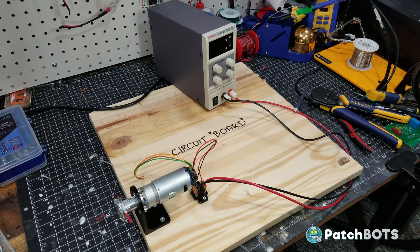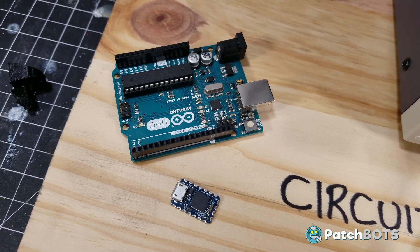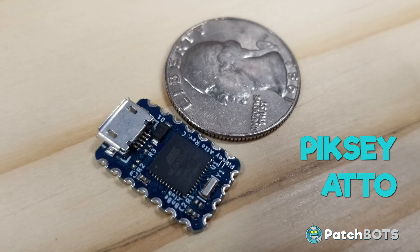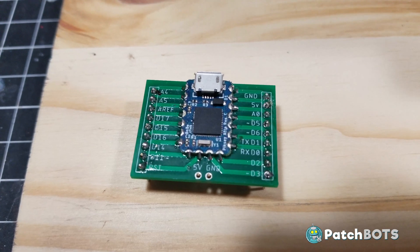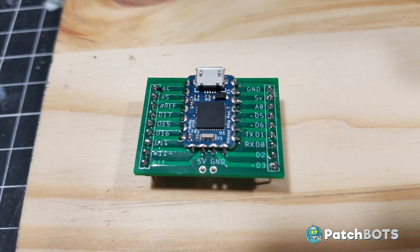So the first thing we want to add in is the brains of the operation — the microcontroller. For that I am using this super tiny Arduino-based controller, the Pixie Addo. Despite being super small, it has a USB programming port on board and its castellated holes means it can be surface mounted to a single side of a PCB. It is seriously the perfect board for this project.